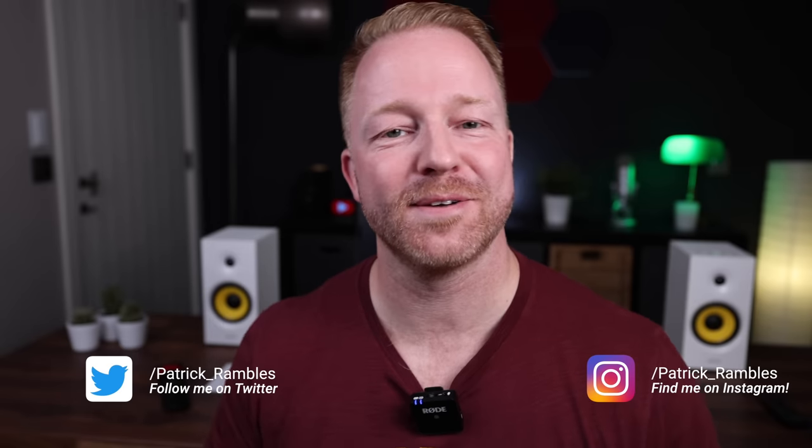Now that you know how to make your own iPad stand at home, I'm going to hand you over to a businessman with a pretty sweet iPad productivity setup. Hey Patrick, it's time to ramble. All right, calm down Dave, it's not like we're on a different continent — oh wait. What's up guys, I'm Patrick and this is where I ramble about tech and other stuff.